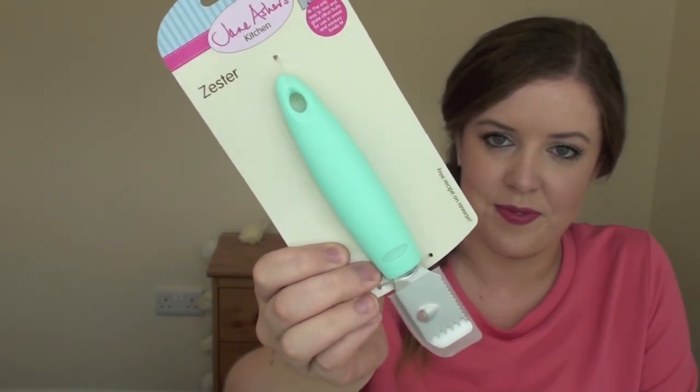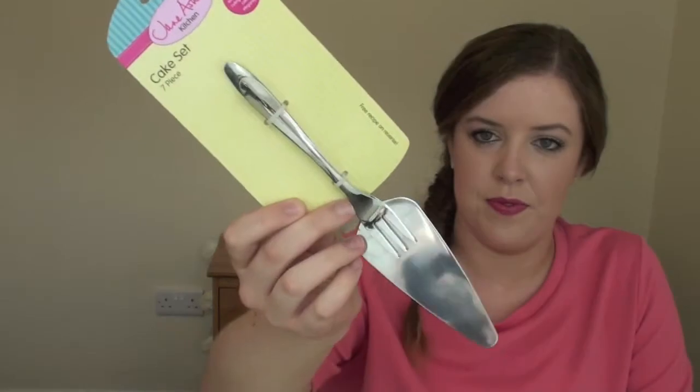The other place I got things from was Poundland. They've actually got some really good kitchen stuff in there — they've got a Jane Asher collection at the moment, and obviously everything in Poundland is a pound. I got a zester; I haven't actually got one and it'd be nice to zest citrus fruits. I also got a really cool cake slice — a triangle shape so you can cut and lift cake pieces — and there are seven little forks in the set. The whole set was one pound, and there are seven of us moving into the house on Friday, so it's perfect! I also bought a cake cooling rack so my cakes won't get soggy or overcooked.